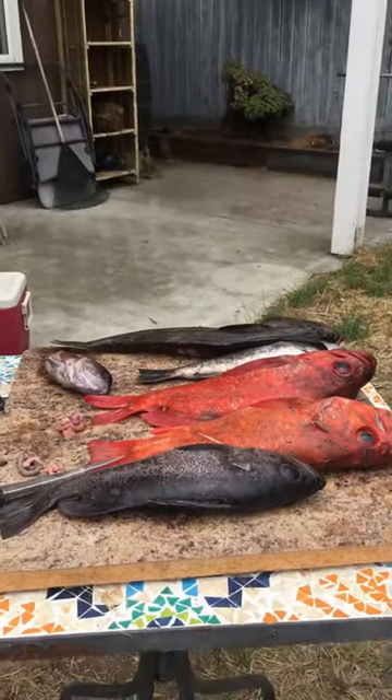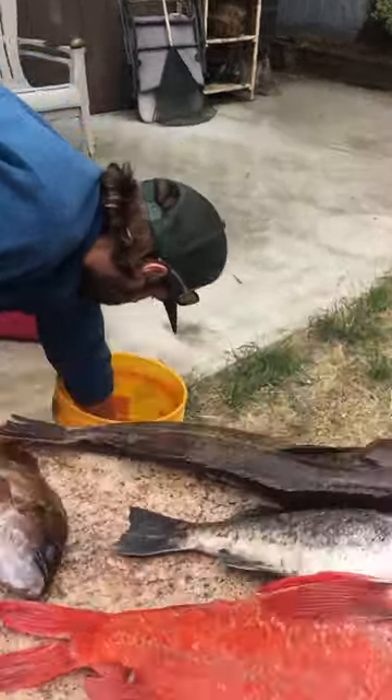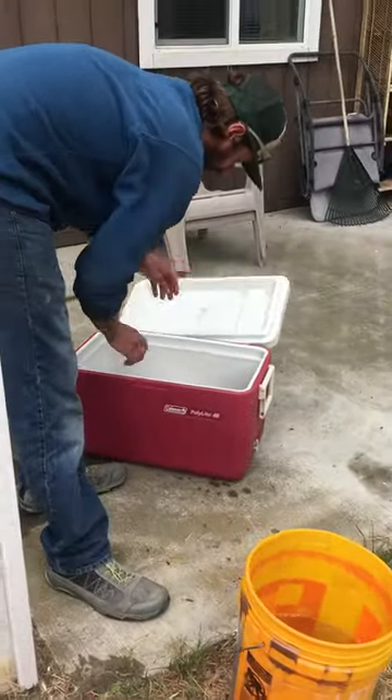Look at all these beautiful fish. Washing it in water — cold water, just regular water. Ice chest.